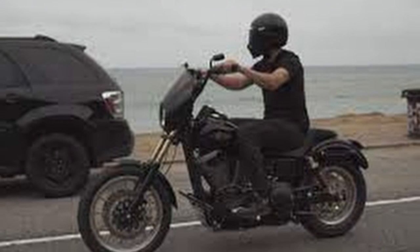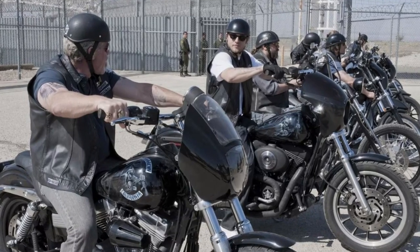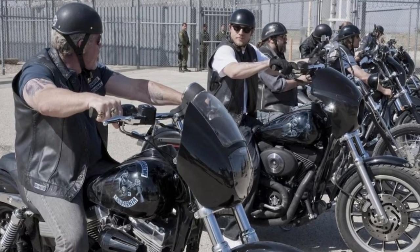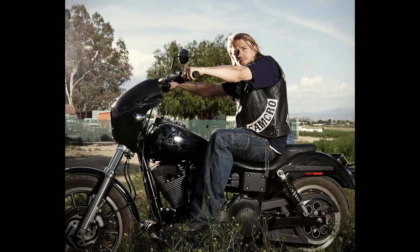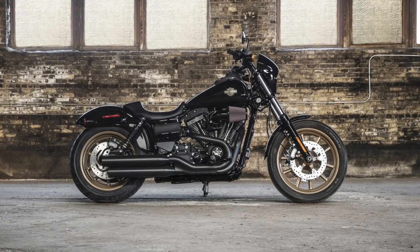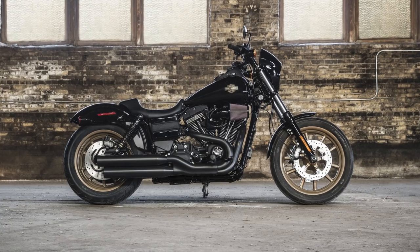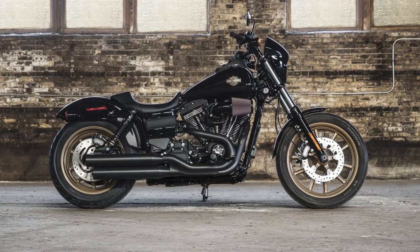Today you can't talk about the Dyna without at least mentioning Sons of Anarchy, the television show that brought tons of attention to the platform, with many Dyna builds including Jax Teller's modified 2003 FXD Dyna Super Glide. Since 2017 was the last year of the Dyna, we'll look partly at the 2017 Harley Dyna Lowrider S for comparison purposes.